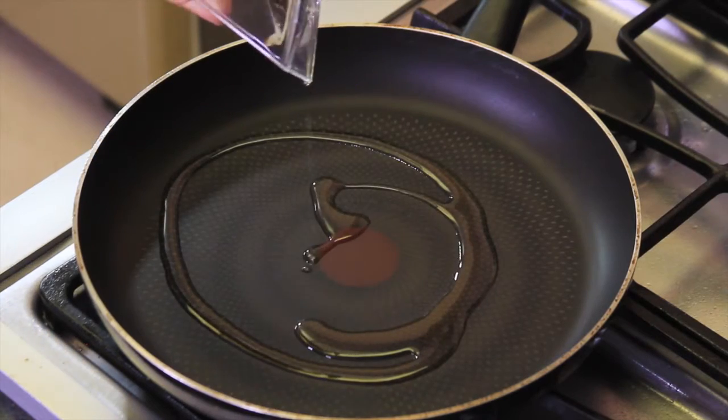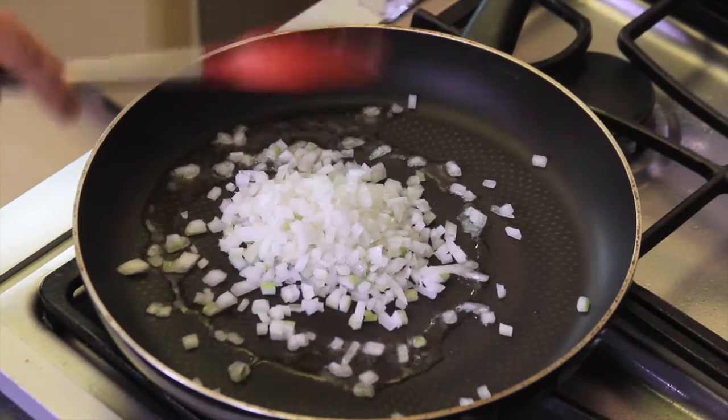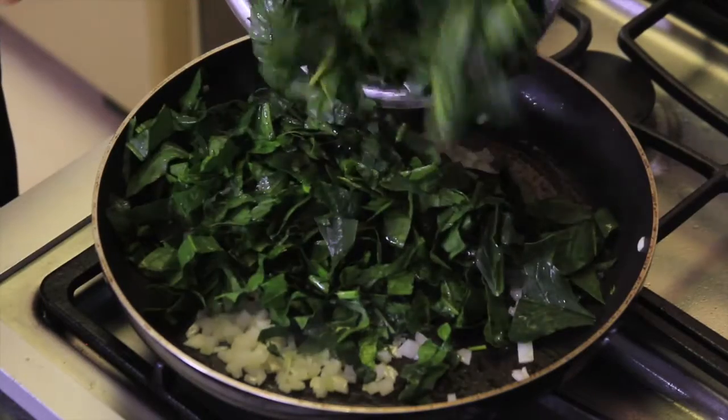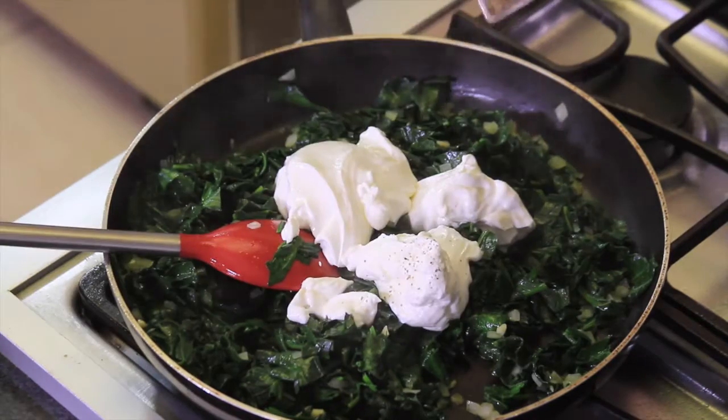To prepare the spinach sauce, heat one tablespoon of olive oil in a pan and fry the chopped onion and garlic for a couple of minutes. Add the chopped spinach and continue cooking a few more minutes until soft. Add the sour cream seasoned with salt and pepper and mix well to integrate the flavors.